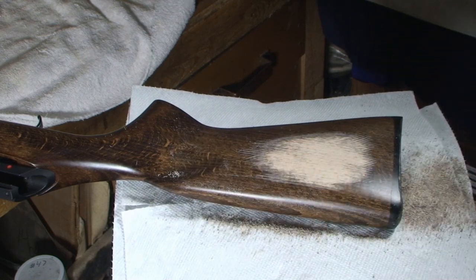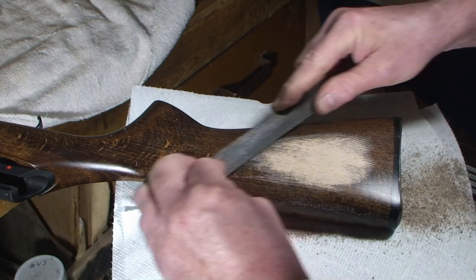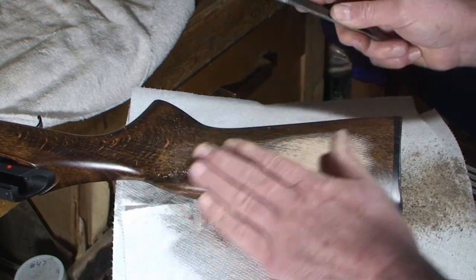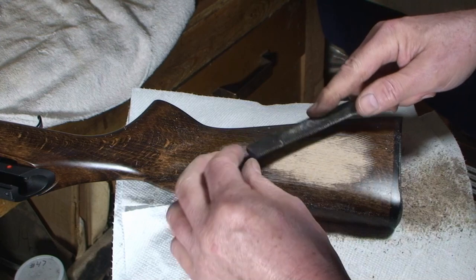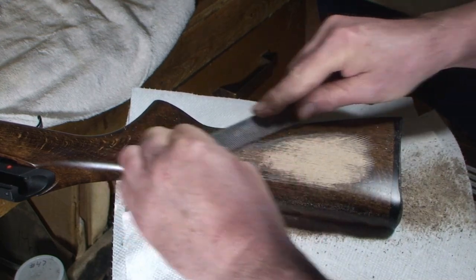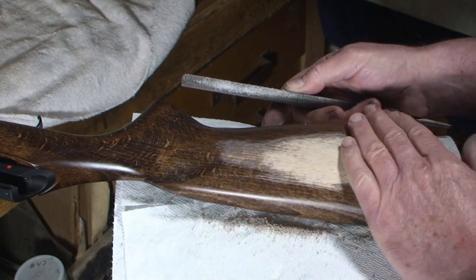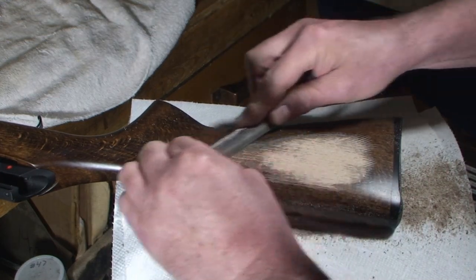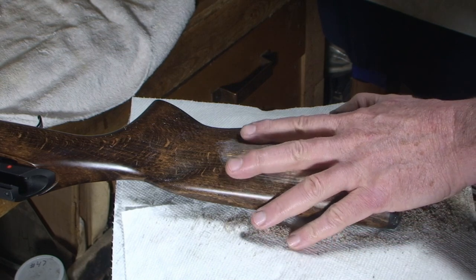Let's take a finer file here and just see how deep this stain goes. Okay, we're through the finish right there. Let's go a little deeper — definitely through the finish. I'm thinking there's probably a wipe-on stain or some kind of stain on the raw wood, and then they probably had a stain in their finish as well — their urethane or whatever they used.